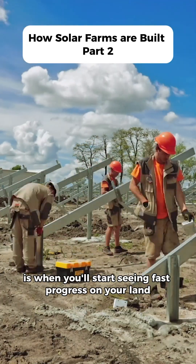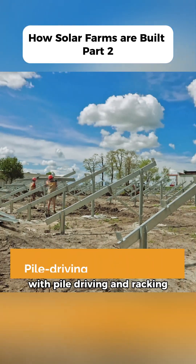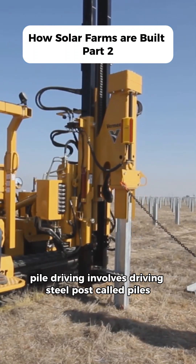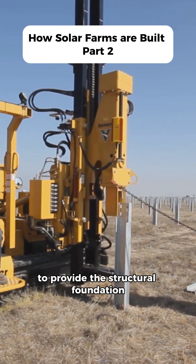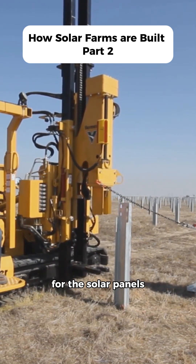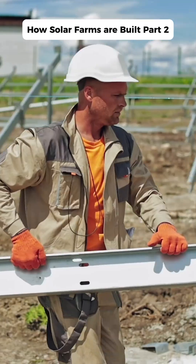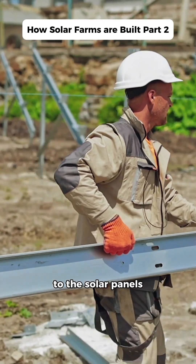Step four is when you'll start seeing fast progress on your land with pile driving and racking. Pile driving involves driving steel posts called piles deep into the ground to provide the structural foundation for the solar panels. Once the piles are in place, the racking equipment can be installed. Racking involves connecting the piles to the solar panels.